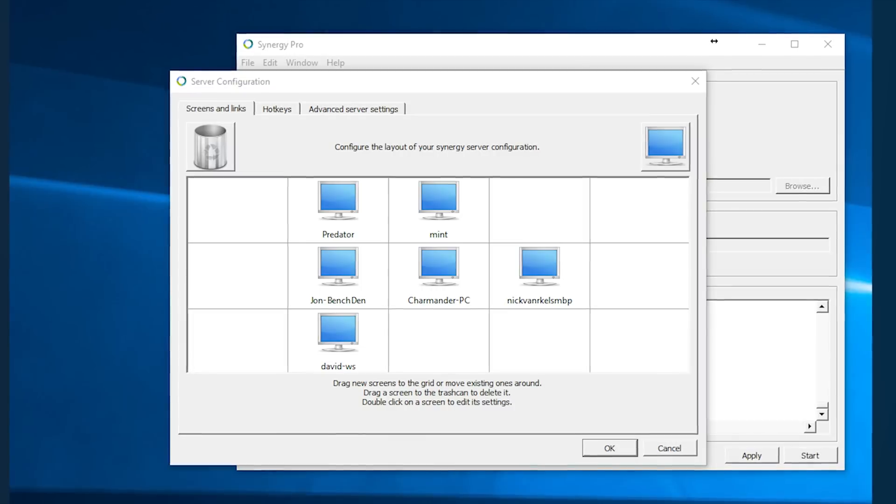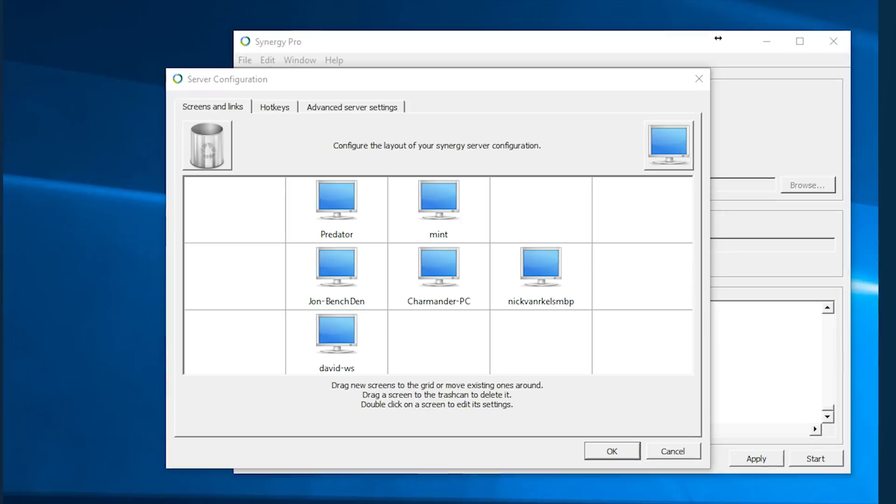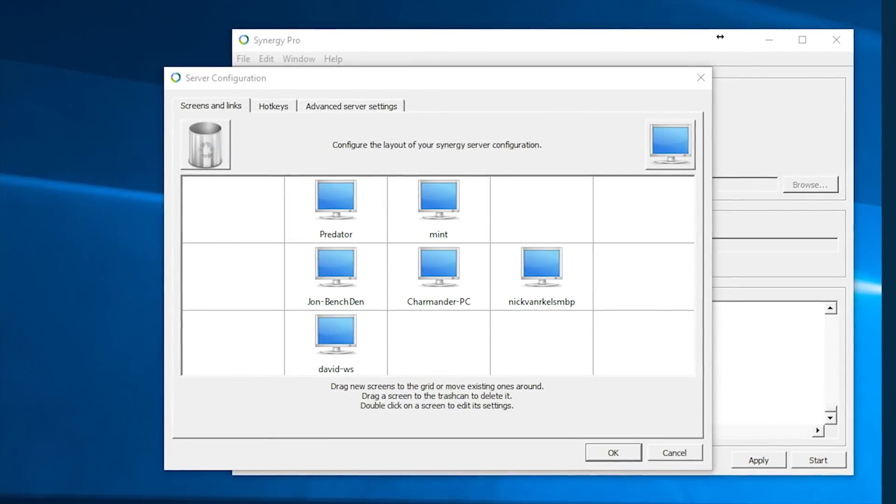One thing to note: even if your computer has a bunch of screens in a weird configuration, it still just shows up as one. Meaning, even on a triple-monitor wide setup with one monitor above, moving off any of your monitors vertically will go to that one — even if it's super far to the right, it will still go to whichever computer is configured as above yours.